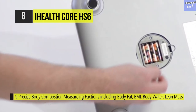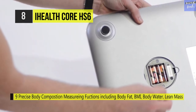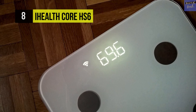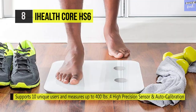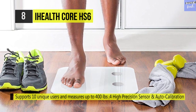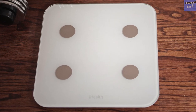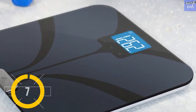This smart scale is made with a large high-quality tempered glass platform with four large sensitive electrodes, step-on technology, and auto calibration. It offers an easy setup — just scan the QR code and connect the scale to your Wi-Fi. The iHealth MyVitals app records readings, lets you set goals, and tracks trends over time. This scale is also fully integrated with the entire family of iHealth products to support your healthy lifestyle.